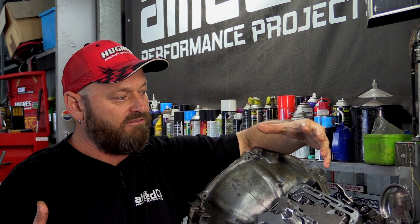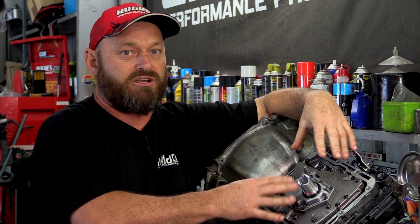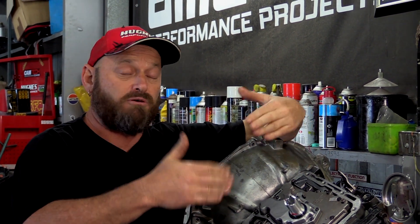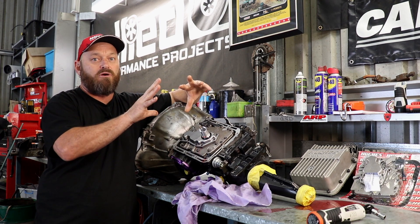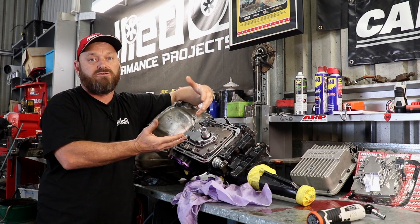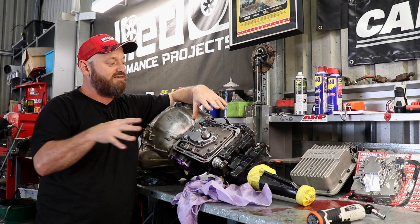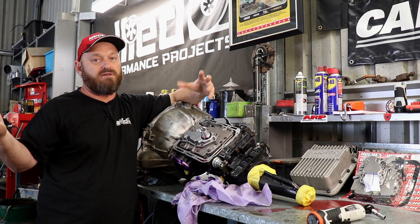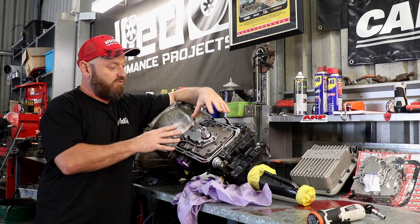A common question about a valve body is about the shift kit. A shift kit makes modifications to the valve body to improve shift feel — it usually increases line pressure and stops shifts from overlapping, so you don't get a bind between gear changes where two separate gears are operating at once. That wears the transmission out. It's programmed into them from factory to make shifts feel nicer, but it causes problems particularly when the engine's horsepower has increased twofold, which is obviously going to wear the transmission out pretty fast.